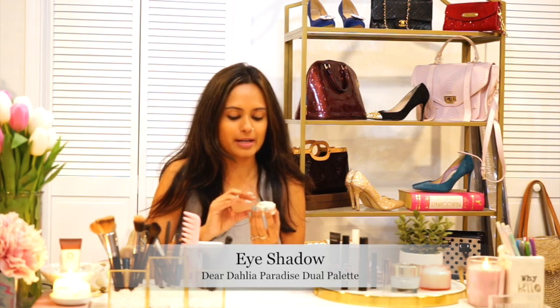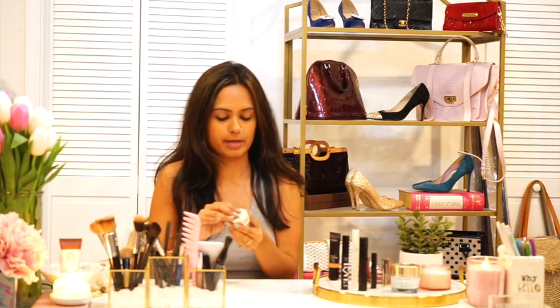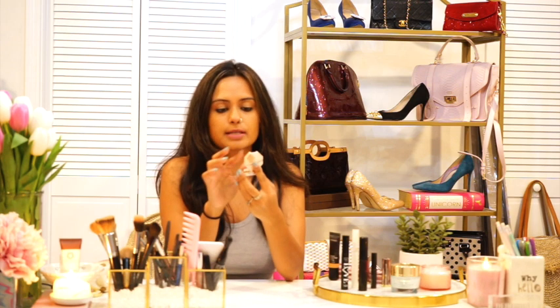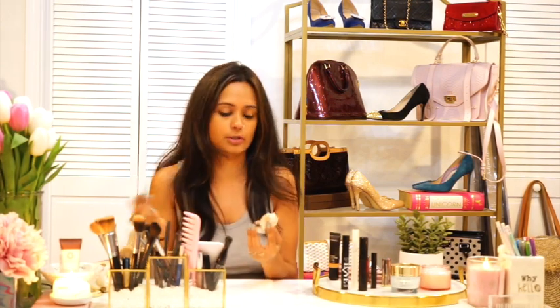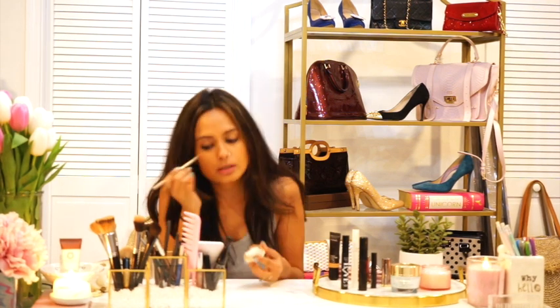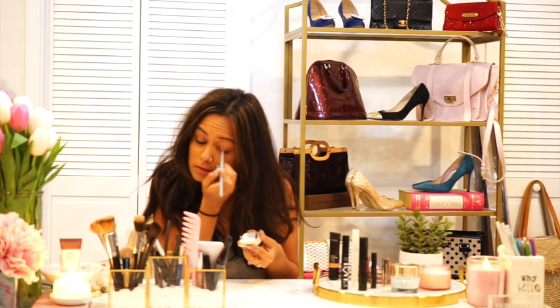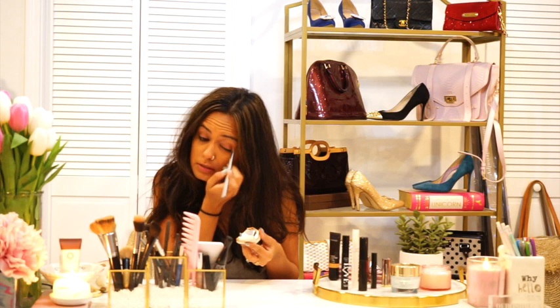Moving on to my eyes — this is something I like to focus on. I use something called Dear Dahlia; it's one of my favorite makeup brands, it's Malaysian. It opens on both sides: on one side you have this creamy base. For that I use a simple painter's brush. Your brushes are really important — having different types of brushes speeds things up. Just take a little bit of it and generously layer it on your eyelid on both sides.